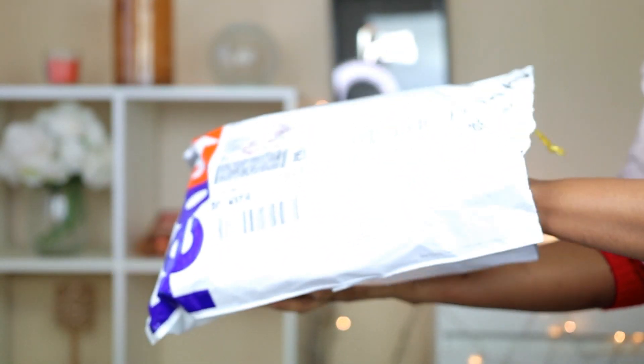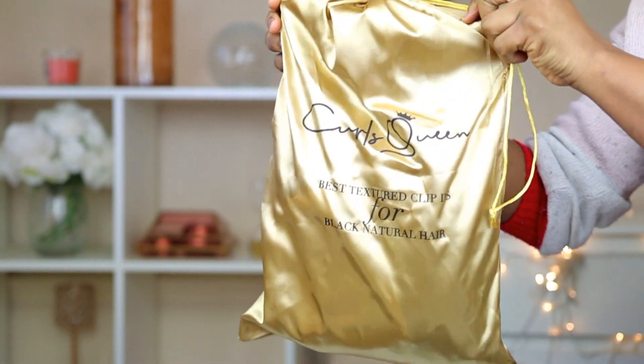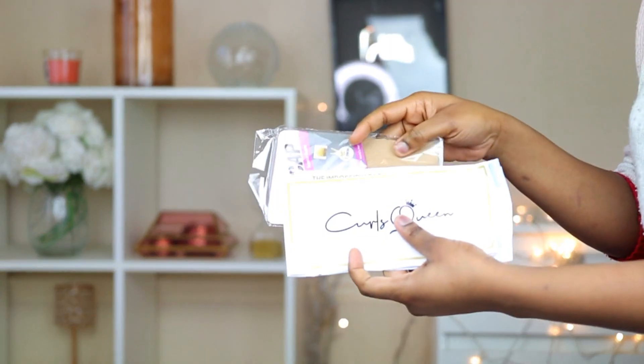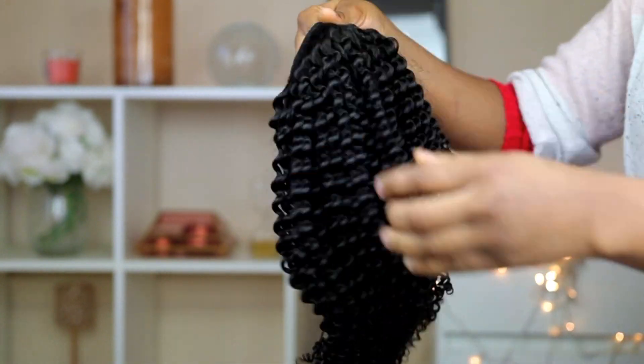I'm going to go ahead and show you guys what the packaging of the hair looks like. So this is what the wig looks like.